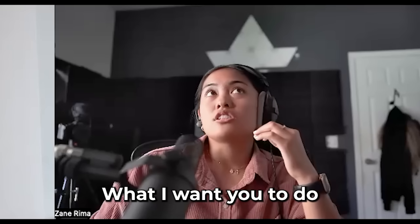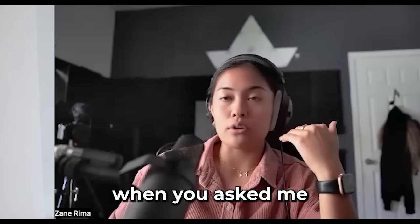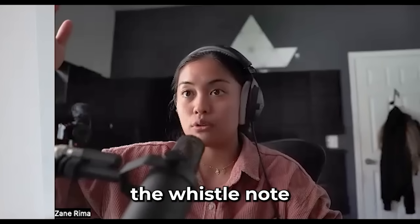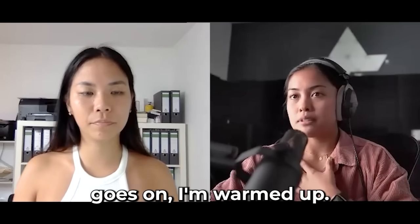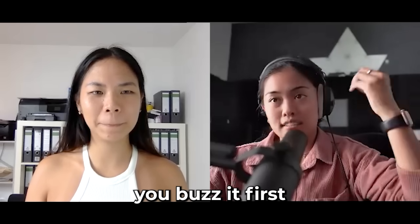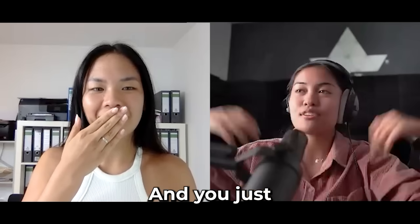Whenever you practice your whistle range, buzz your lips first. That's why when you asked me about whistle notes and I hadn't been singing all day — I didn't go straight for the whistle note, I prepared myself first. As time goes on I'm warmed up, I'm not gonna break my voice and it feels comfortable. Buzz it first and then open your mouth — just like that. That's how you just learned whistle notes.